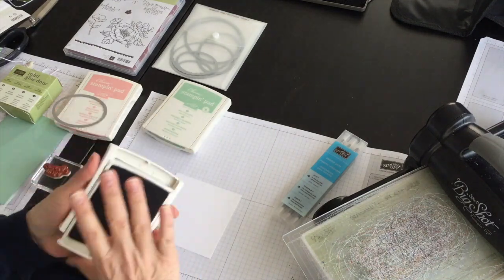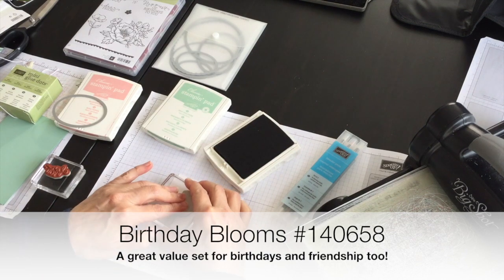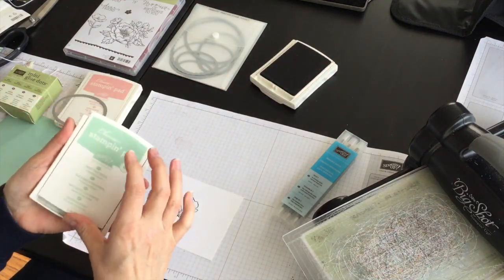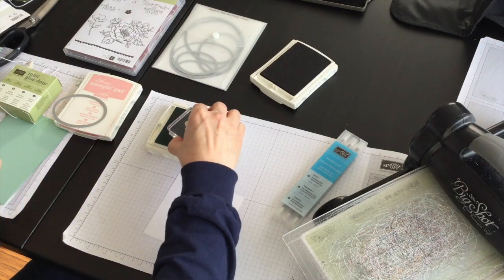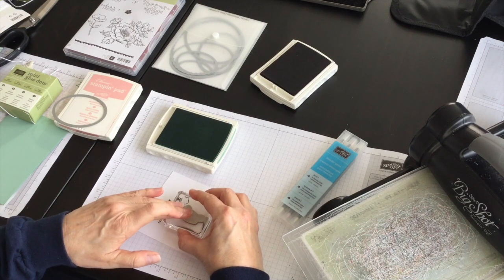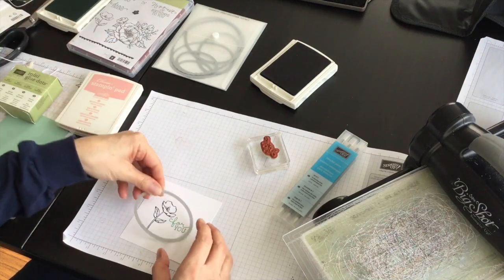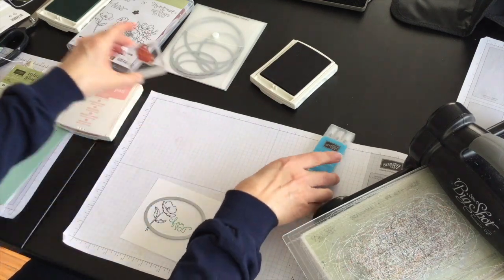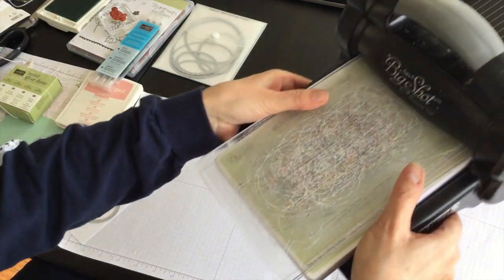First I'm going to ink up one of the flowers from the Birthday Blooms stamp set and stamp it down on a scrap piece of Whisper White cardstock. Then I'm going to take the phrase that says 'for you,' ink it up using mint macaron, and stamp it right beside the flower towards the top. Then I'll arrange my framelit around both of those images and die cut it out for the front of my card.